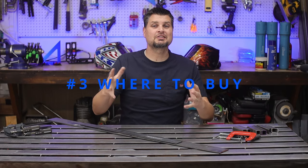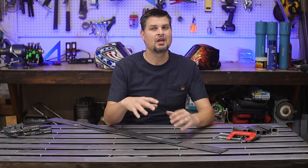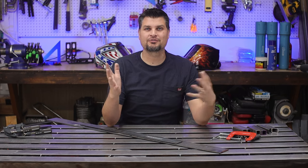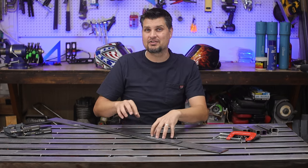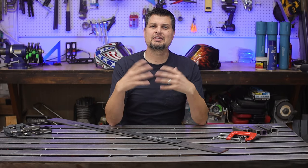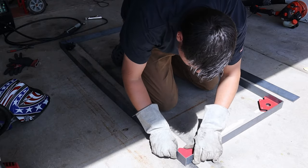I get asked all the time: where do you pick up your steel? I do not go to Home Depot or Lowe's — they'll charge 4 or 5 times more, and that's if they even carry this. Just Google 'steel supply near me' and you'll have a bunch pop up. Give them some calls and see if they have what you need.